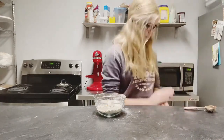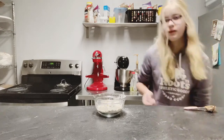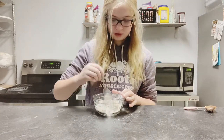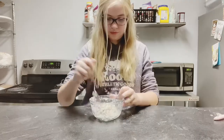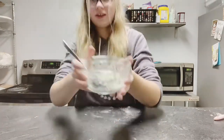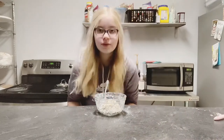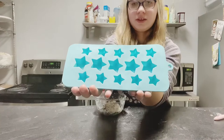Now I'm going to take an actual mixing spoon — well, just a normal spoon. Here is my finished dough. It doesn't look that appetizing, but it will when we're done. The mold I am going to be using today is a really cute star mold.